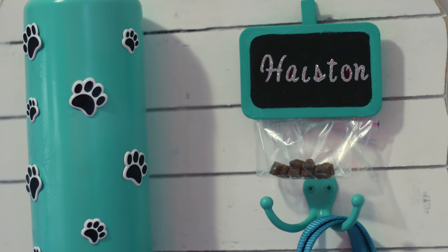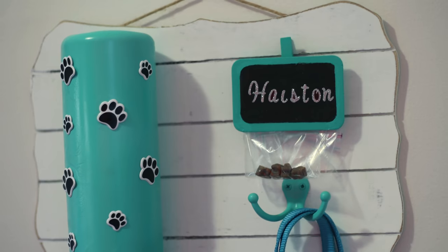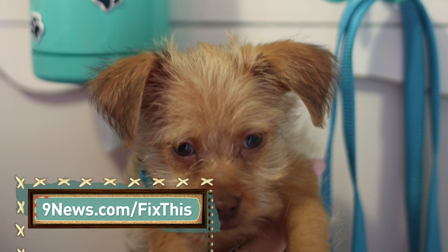The final pet leash station, including the paint, cost about $18 to make, and also makes a great gift. For a full list of instructions and maybe some more cute puppy pics, visit 9news.com/fixthis.